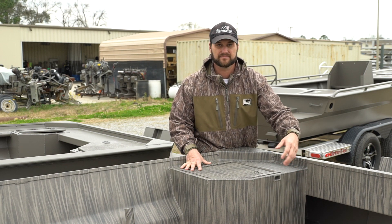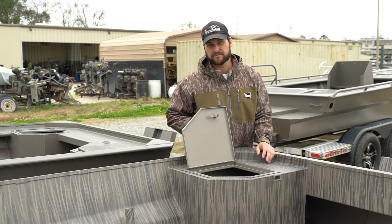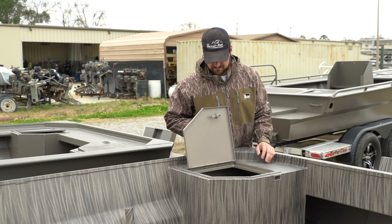We also have the rear dual pod option, which has a deck in between — a neat little feature, great to have, keep your tools maybe.